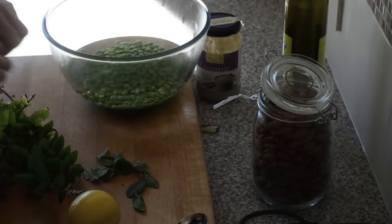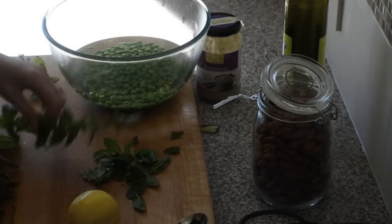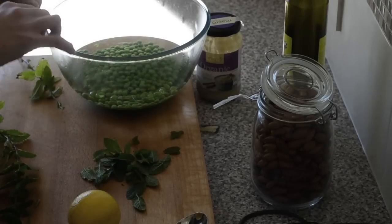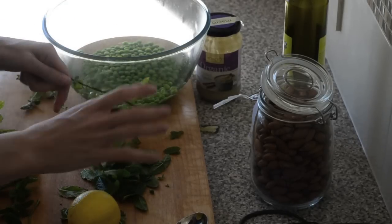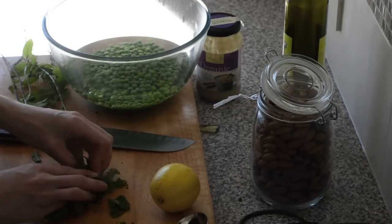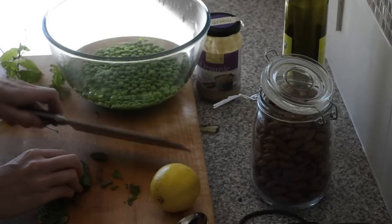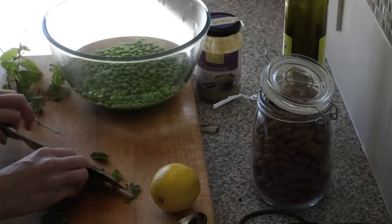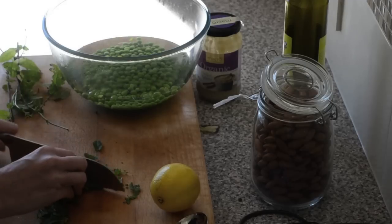While I'm doing that, I'm going to prep my mint. I've got a small bunch of mint from the garden, so just pull the leaves off the stalks, bunch them up into a little ball, and finely slice them. It's nice to leave some whole leaves — you don't need to make it super even.